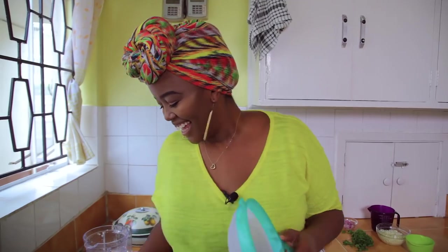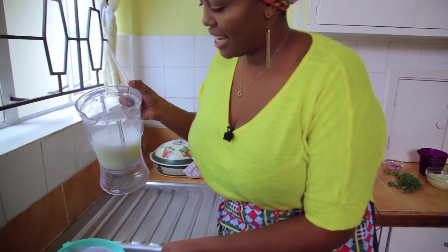Now we're going to sieve this out. I don't love this process because there are many steps to it, but if you don't have a grater it's the way to go. You need to dry out the cauliflower because you're going to fry it. Some people keep this cauliflower water to cook with.